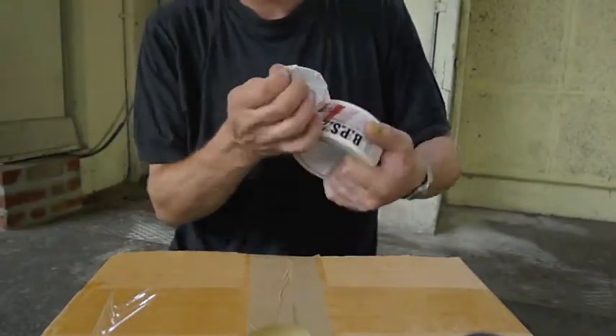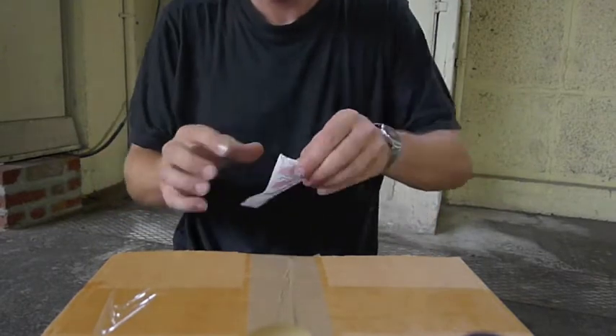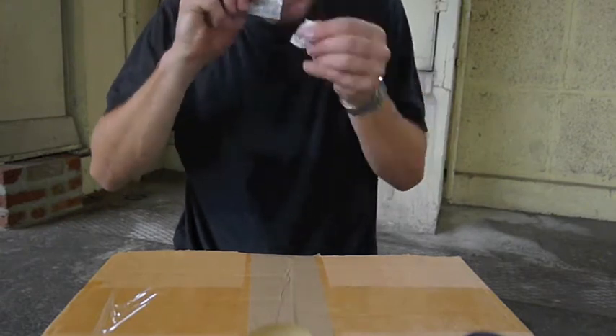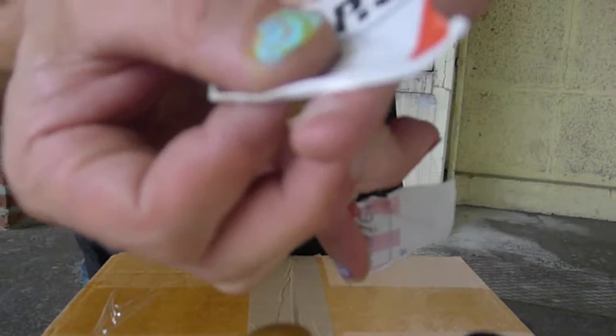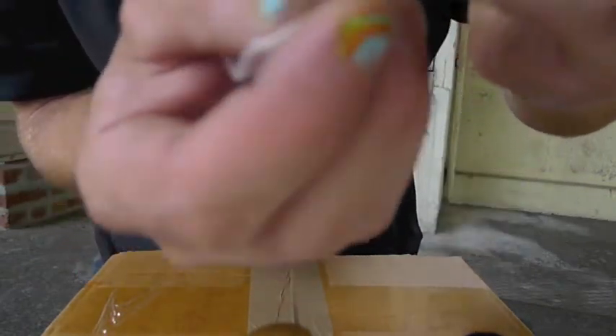Then you need your adhesive to protect your finger, like this. First one here, and then one on the top, like that.